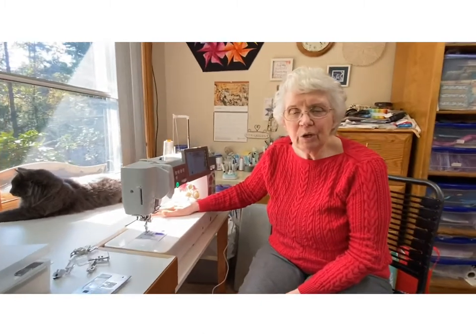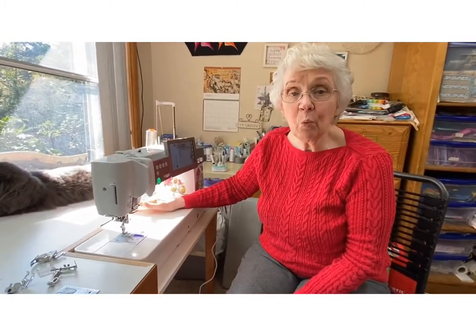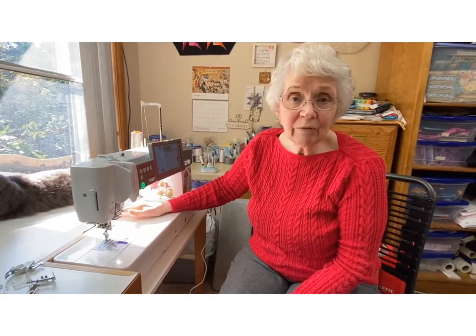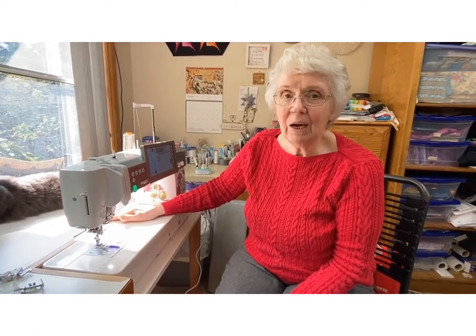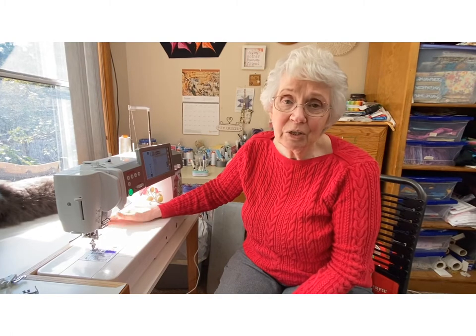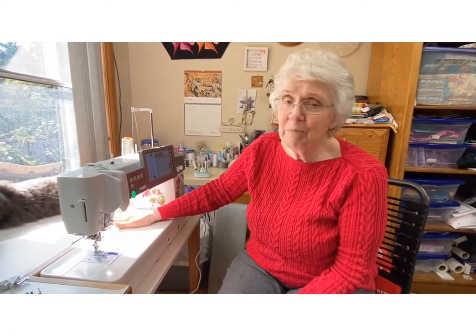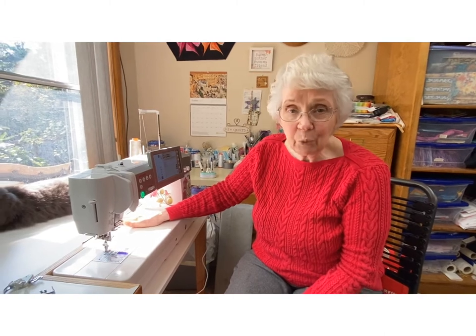Hi, I just wanted to show you — a lot of my students ask me what kind of sewing machine I use. I am a lover of Janome machines. I have a 6500, a 6600, a 6700, and then this brand new M7, which is just an incredible machine.